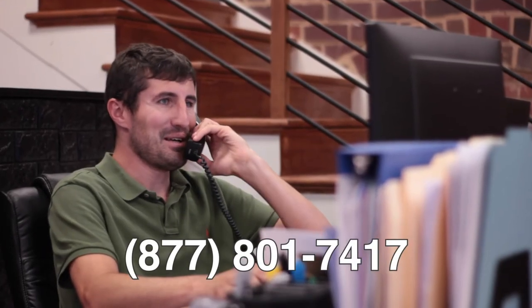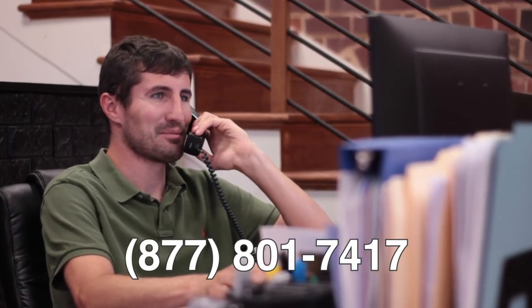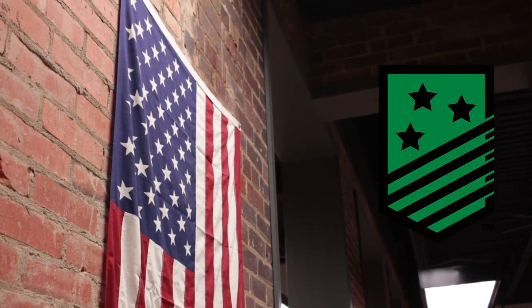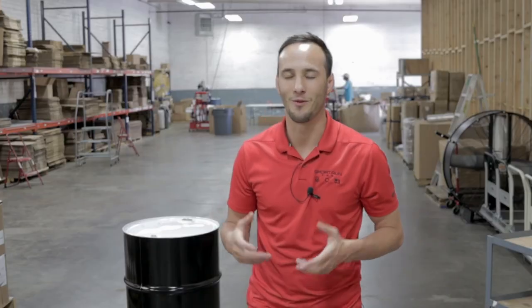Thanks again for watching. For more product information and made in America innovation, go ahead and visit us at KillarneyMetals.com, and we will see you next time.